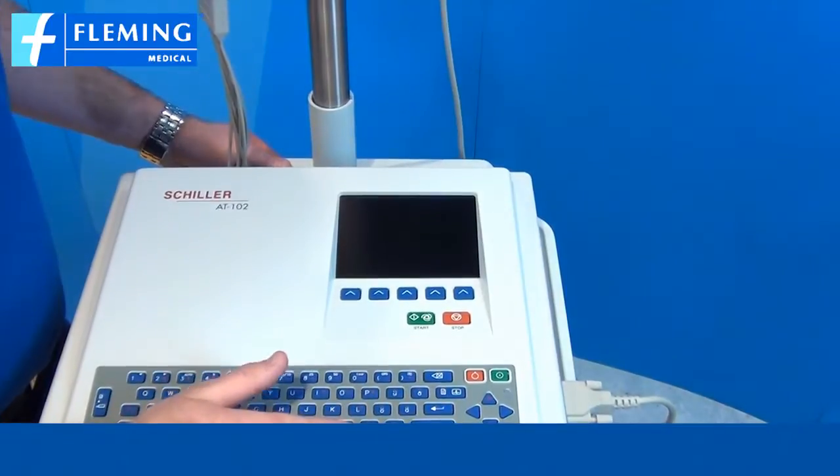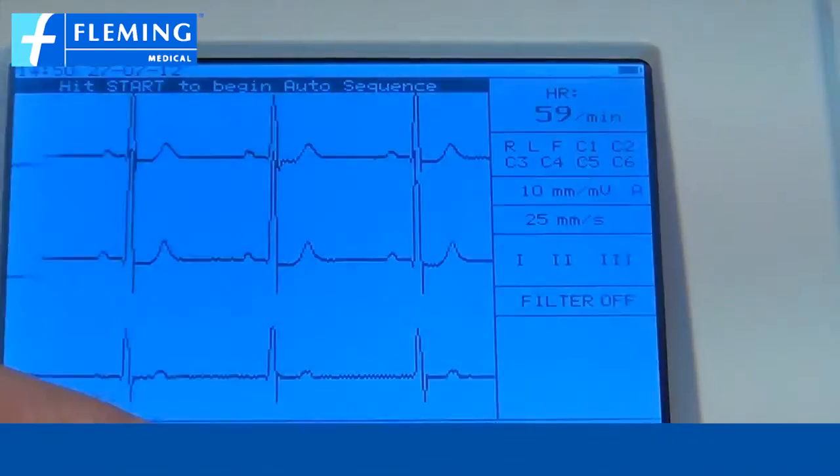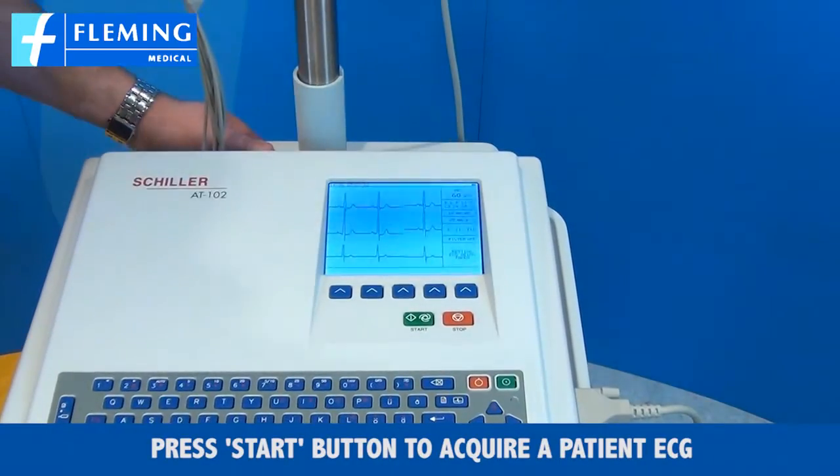To use the product we press the on button and we press the start button to acquire a patient ECG.